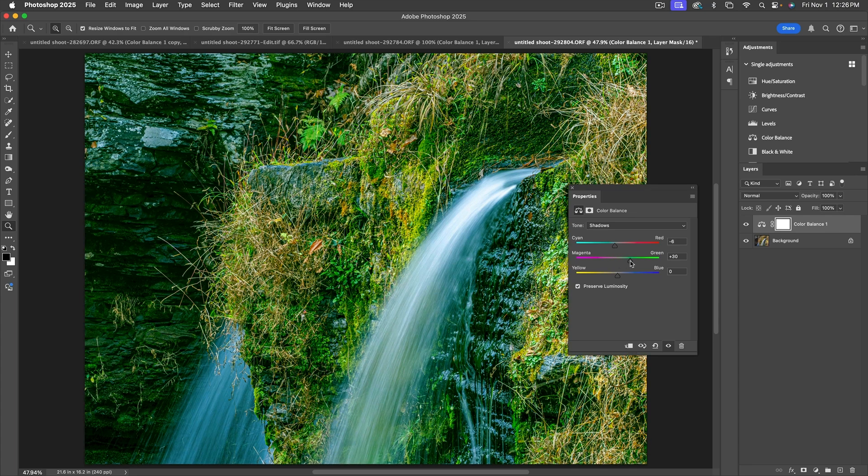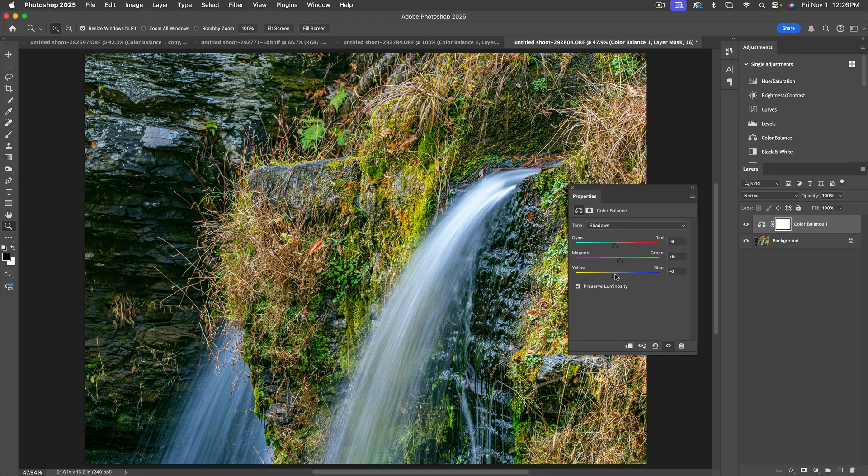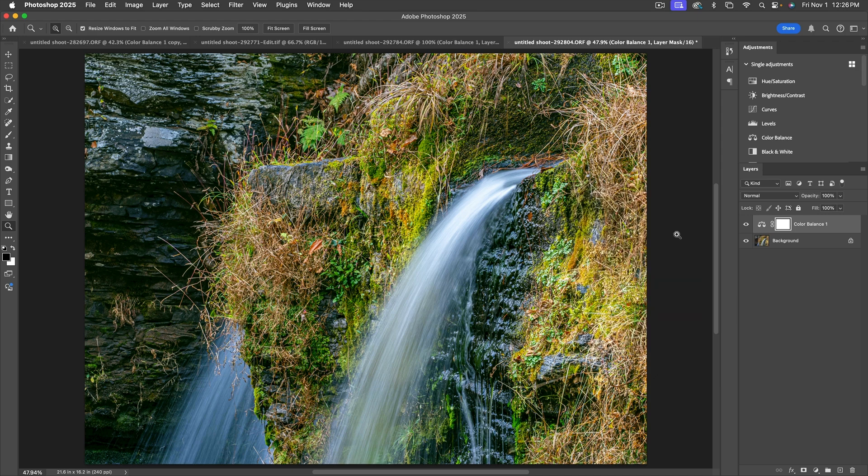As we add cyan in the shadows, you can see the rocks are getting a little cooler in the image. For Green-Magenta in the shadows, both look pretty terrible but just a smidge of green works. Then Yellow-Blue — blue makes everything too dark, so I'll add a little yellow. Let's close this, click the eyeball to see before and after. It's a subtle adjustment but it does take away a little bit of the color cast in the rocks that was bothering me.